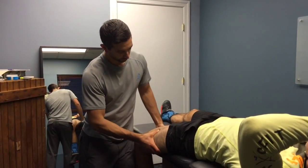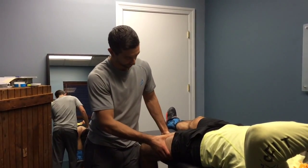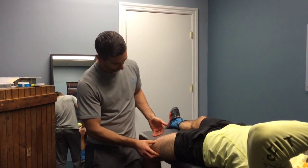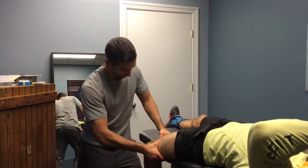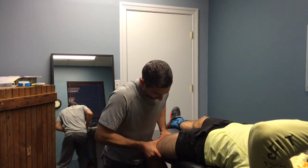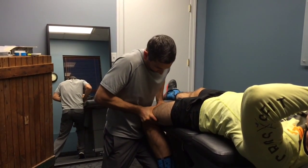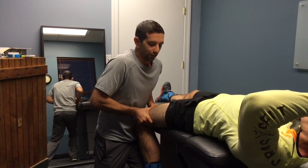This is the rectus femoris muscle, which is the quad muscle that also crosses the knee. It flexes the hip and extends the knee at the same time. When you've had issues squatting, we can run into areas of scar tissue in this muscle — very common amongst CrossFitters. This is going to give Andrew a lot of bang for his buck. This doesn't hurt as bad as the scraping, right? No, that's much better.